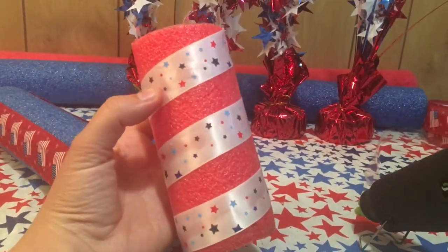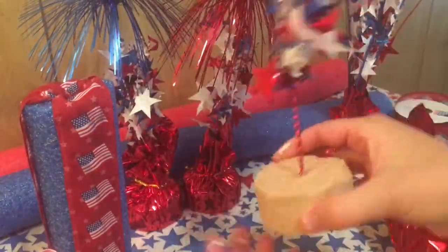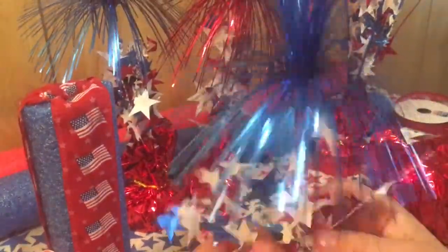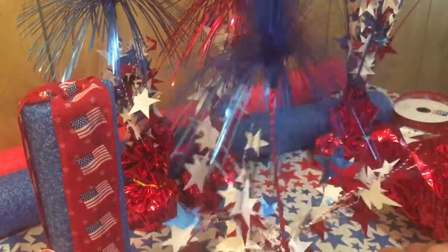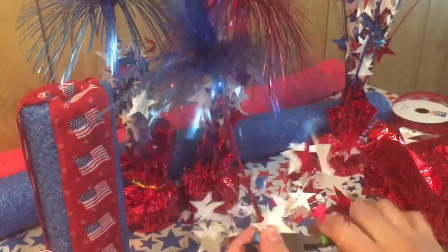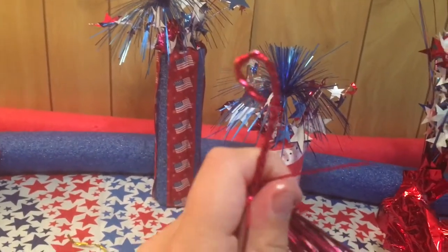For the firework topper, I'm going to be taking apart these balloon holders from the Dollar Tree — just disassembling them, taking off the base with my wire cutters, and then clipping off the little star pieces on the bottom. I also trim off the top piece underneath all the frills. Once they're apart, I have the top part and then the little star pieces.